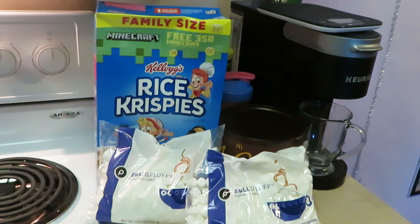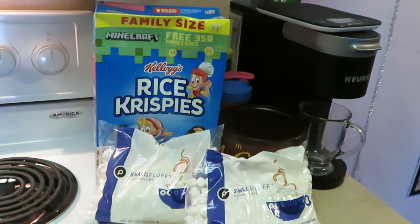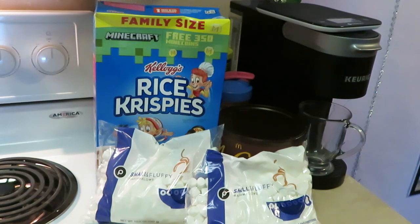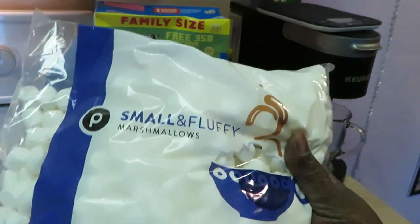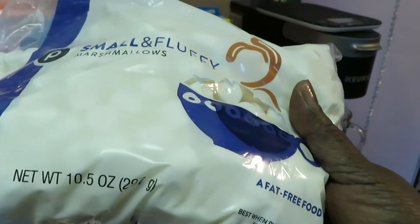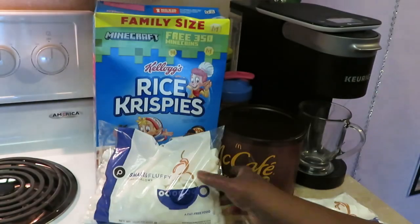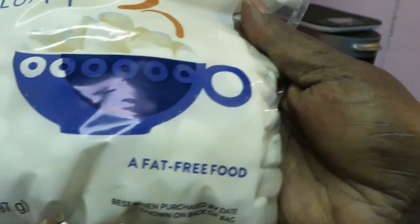Hey guys, it's Arika Misha in the kitchen getting ready to cook some quick old school rice crispy treats. Let me show y'all what I got — quick and easy ingredients. I've got the small and fluffy marshmallows, this is the 10.5 ounce bag, and I have two of these. It says fat free food on the bag.